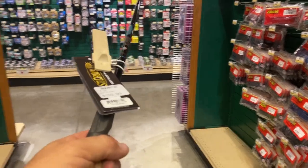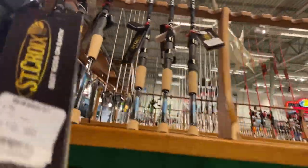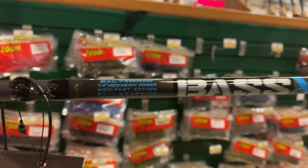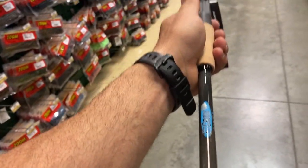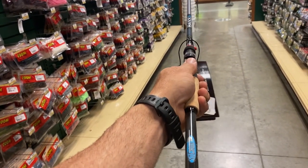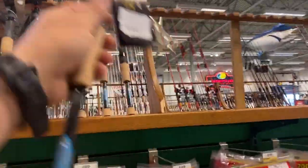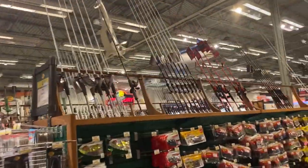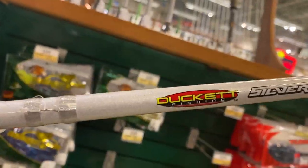That weighs about the same as the last one we just looked at - seven foot medium. Then we've got the Saint Croix Bass X - seven foot four medium heavy for $120. Not bad, it's got good weight and good balance to it. But seven-four, for me personally being a short little guy, this is probably a little too much. I kind of like to stay standardized with six-six or seven foot a lot of times, but if you need a big one you can go up to about a seven-four.